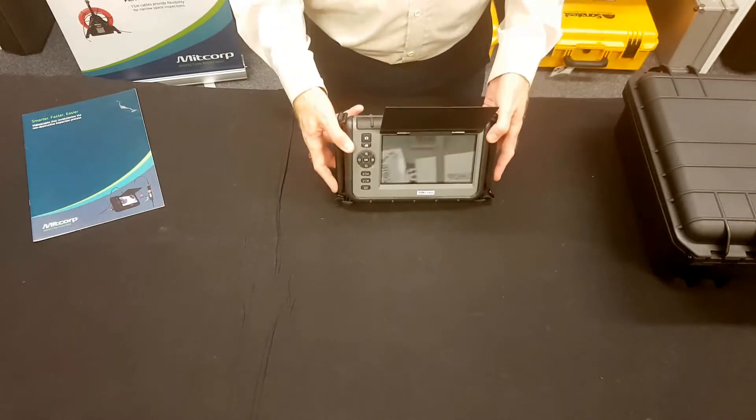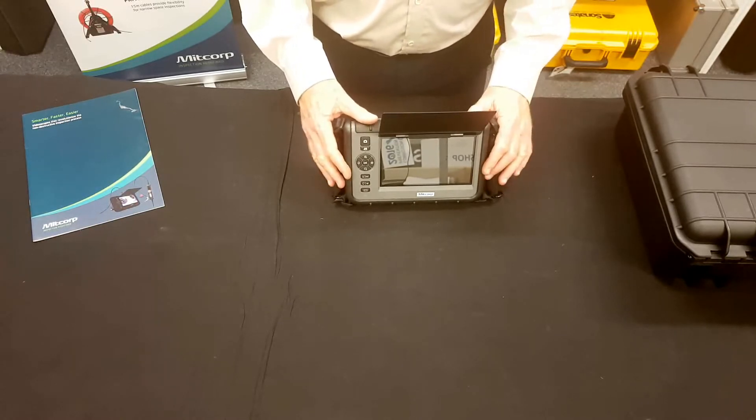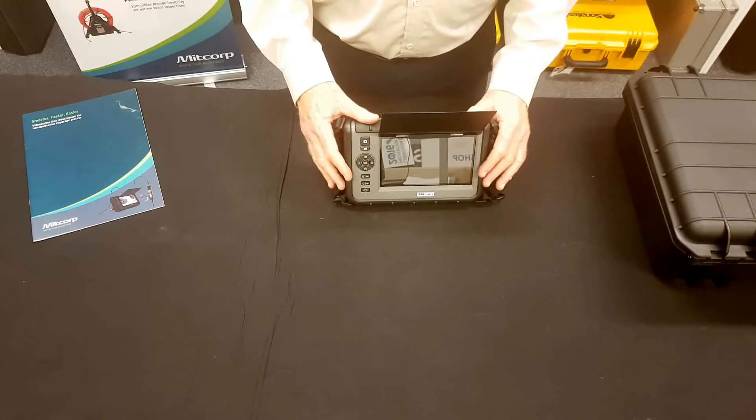It has a very simple to use menu and the operation is easy. There's a microphone for voice recording. It has image zoom, rotate and invert functions. It captures and stores thousands of images or up to 4.5 hours of movies, depending on your SD card.